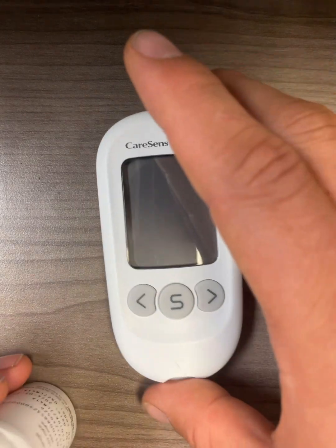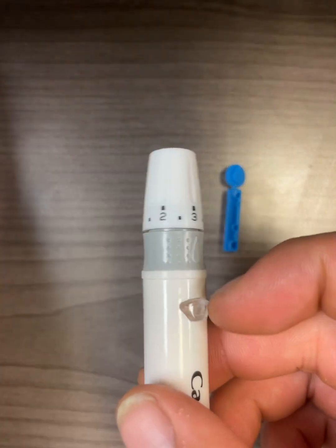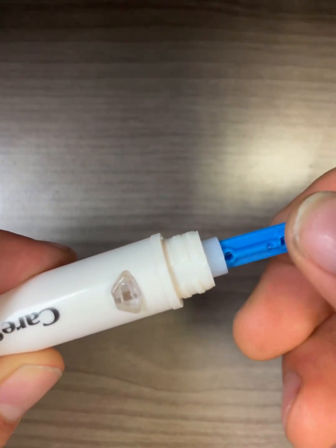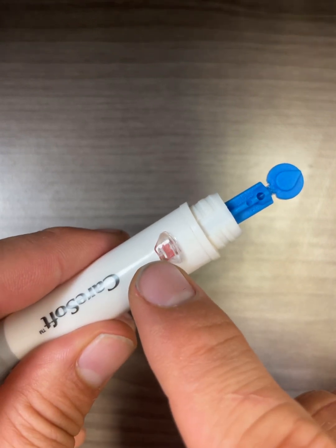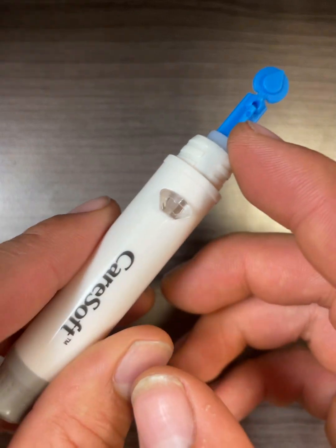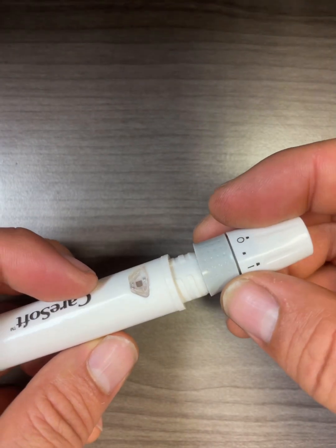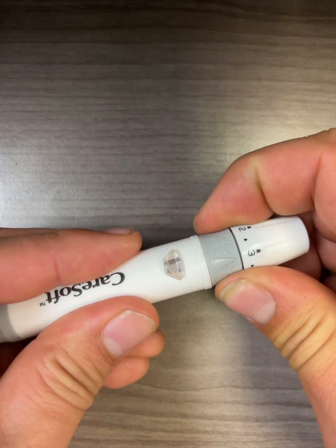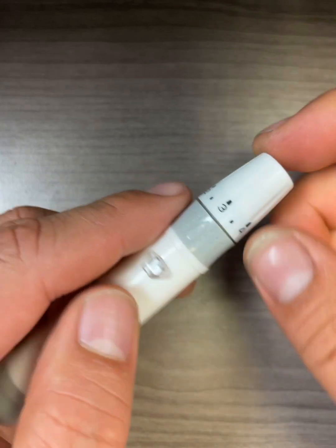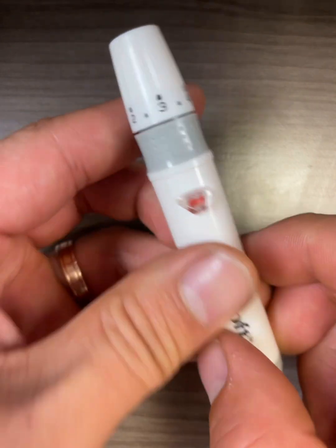Now we have the test strip, lancing device, and lancet. Let's first set up the lancing device and lancet. Simply twist off the cap of the lancing device and insert the needle into the hole. Press it in — you will see the button change to orange, meaning it is loaded and ready to go. Twist the lancing device to take off the lancing cap, then reinsert the cap and twist all the way until you hear a small click. I usually go about level three. Notice that when I push the button it is now clear, so simply cock back the lancing device to change it back to orange. Put that aside.